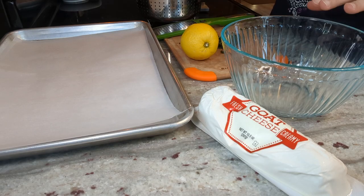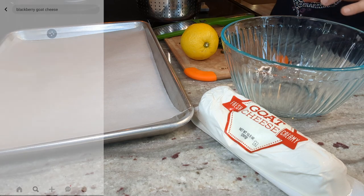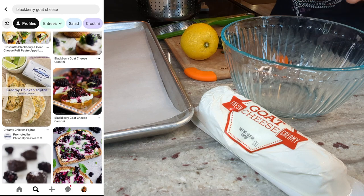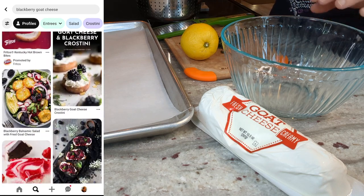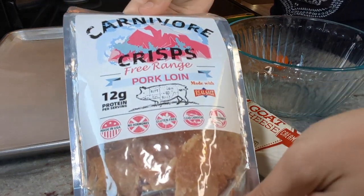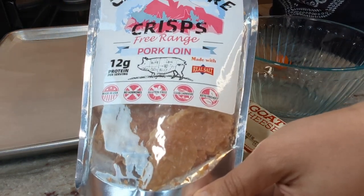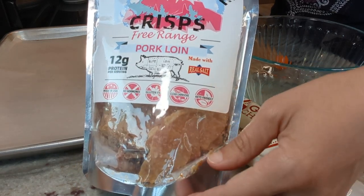On Pinterest, one of the most popular types of recipes with goat cheese and blackberries is something like a toast — a goat cheese blackberry toast, or little crostini appetizers. I wanted to try something like that, and I thought what would work instead of bread is using some carnivore crisps. I'm going to use the pork loin ones because they're really nice and melt in your mouth, so I think they'll work well with stuff on top.